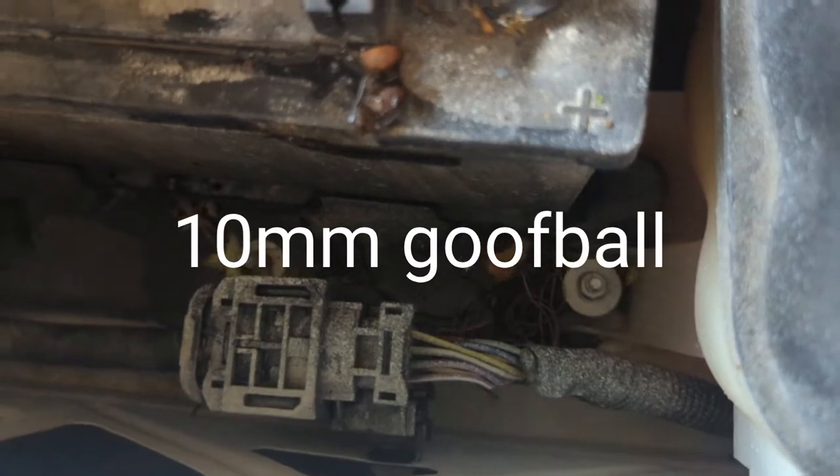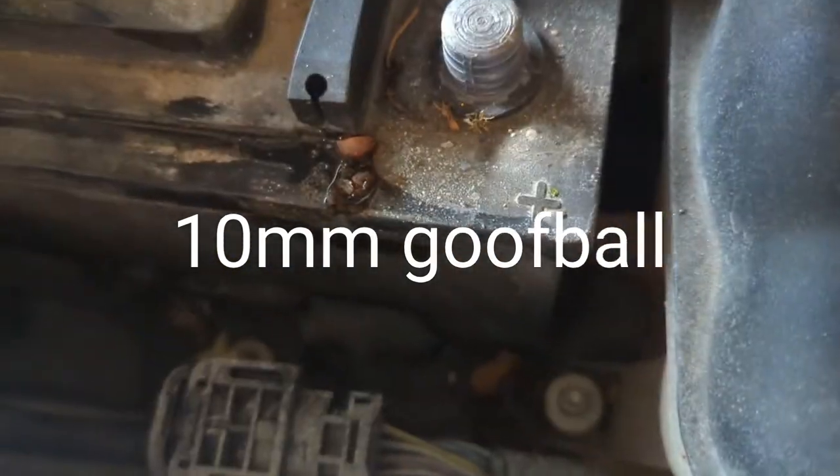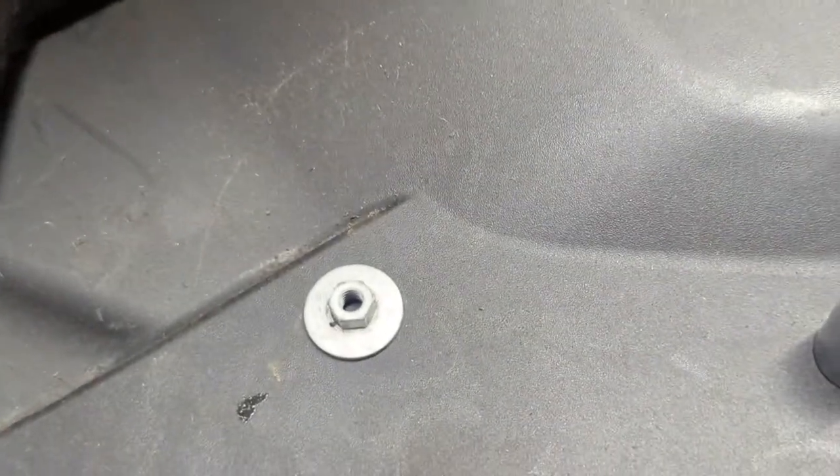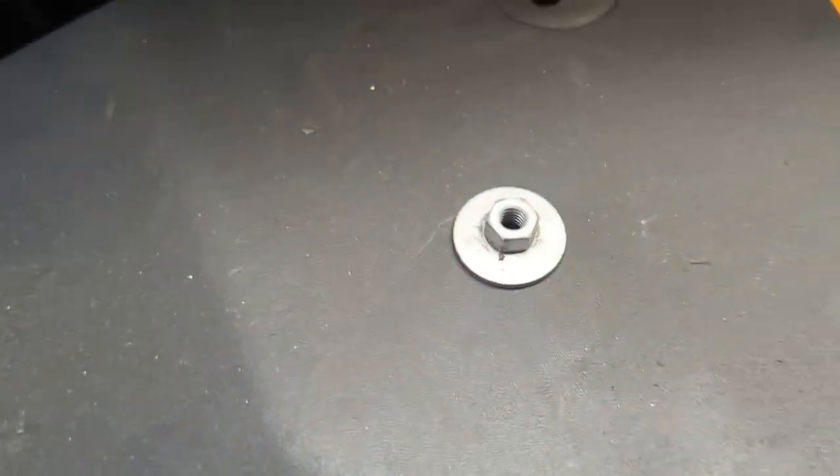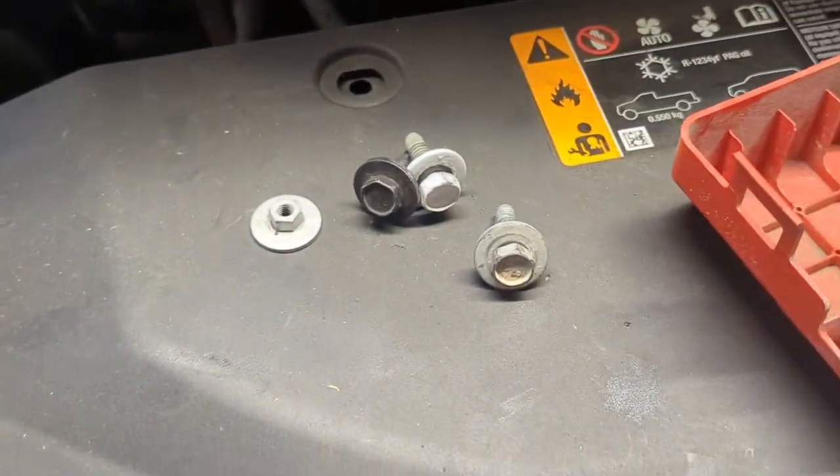There's a 13mm right down there that holds this tank. Correction — 10mm, sorry. I used a really long extension, got down on top of it, and it's out. So: one 10mm, three 13s, and two 10s on the terminal. That's all you got.